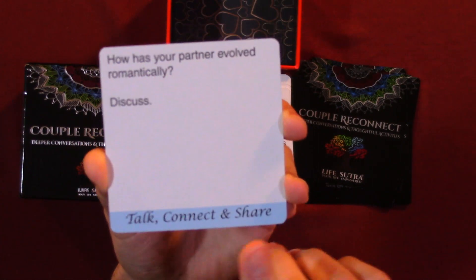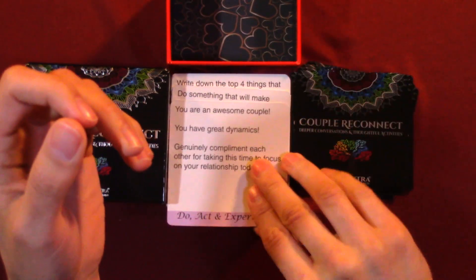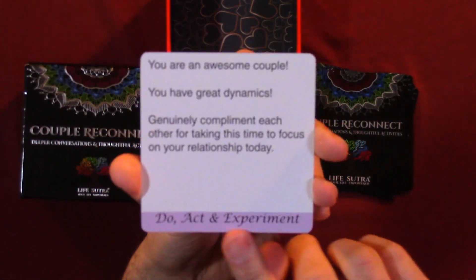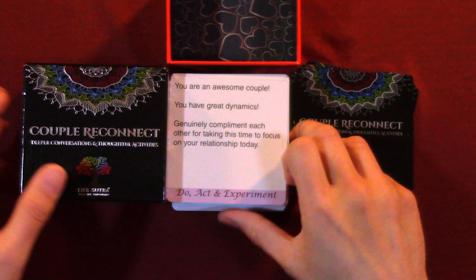It says talk, connect, and share. Whereas some of the other cards just say do, act, and experiment. But that's everything in the box. If you like this channel, please like and subscribe. I'll have the description of the game and where you can buy it in the description.